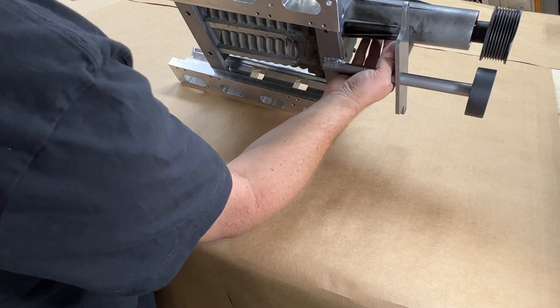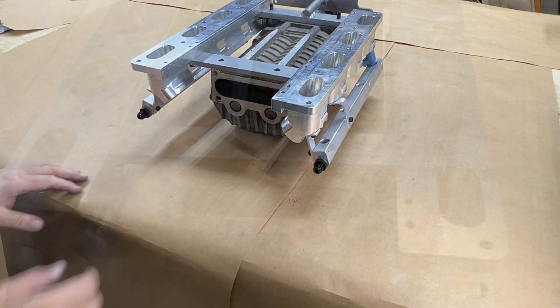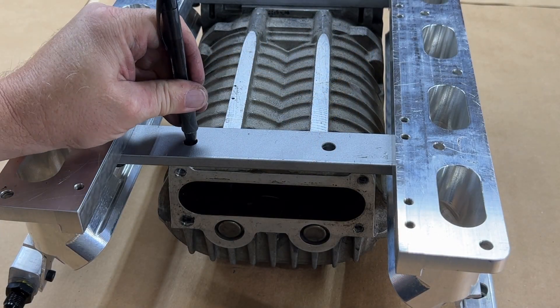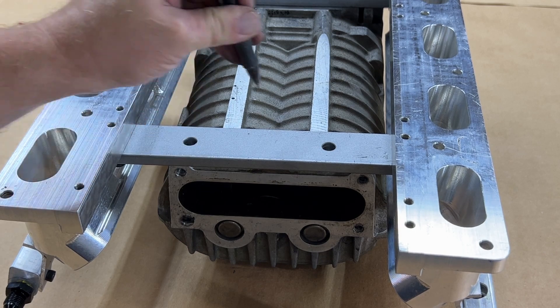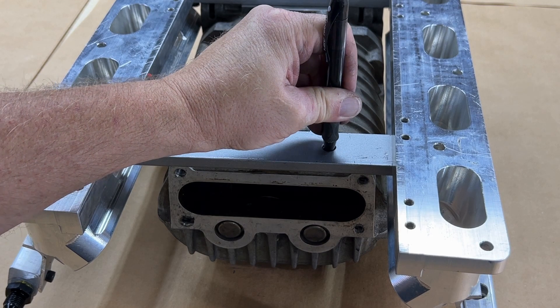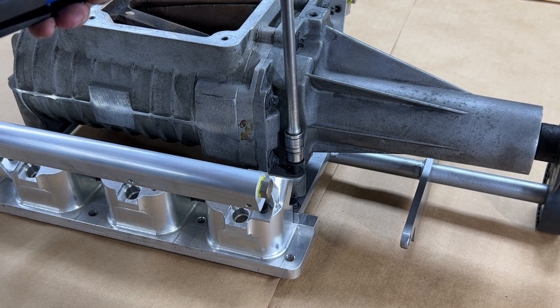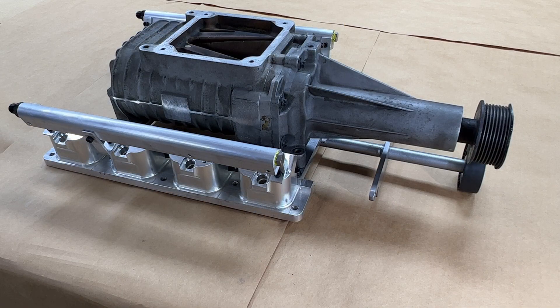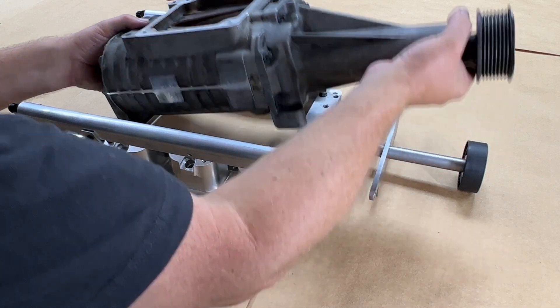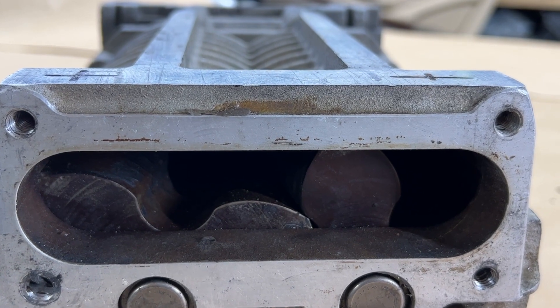Be careful to maintain the alignment on the assembly. Mark with a punch or a sharpie so that the indicated holes are still visible. Remove the hardware and remove the supercharger. Now you can install your choice of threaded inserts into the bottom of the supercharger — be careful not to drill through the case and allow a pressure leak.